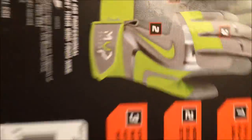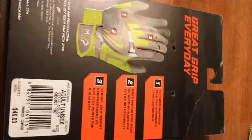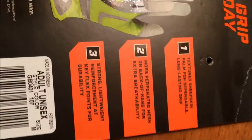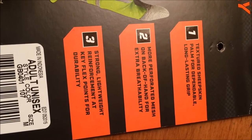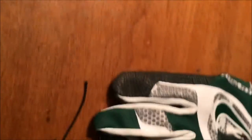Alright, here we have the back of the packaging. Number one: it has a textured sheepskin palm for dependable and long-lasting grip, which you can see on the palm side here. Number two: perforated mesh on the back of the hand for extra breathability — I think that's this part right here with the dots. Number three: strong, lightweight reinforcement at key flex points for durability, so I'm guessing at the fingers and the wrist. Pretty nice overall.